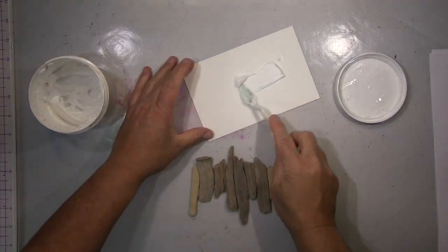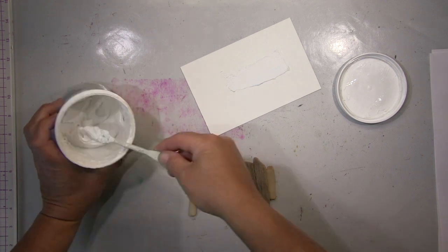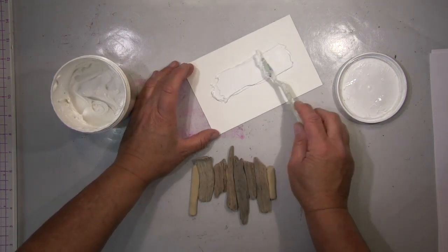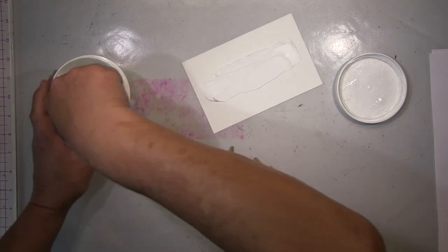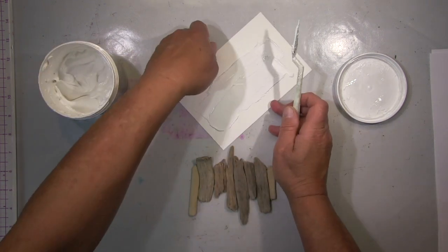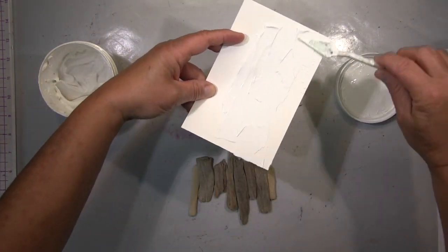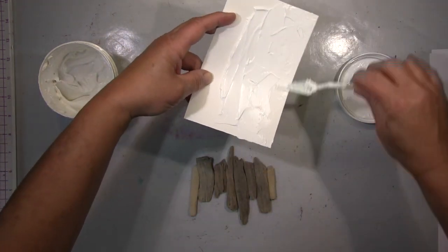Hi guys! Today I will show you a cover I made for a notebook. This notebook is an older one — I finished it a few years ago and I didn't like it anymore, so I thought it needed a makeover. That's what I do. That will be the cover.